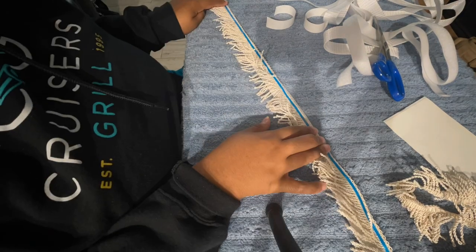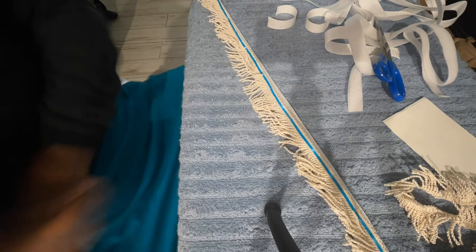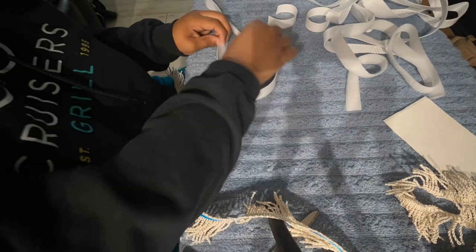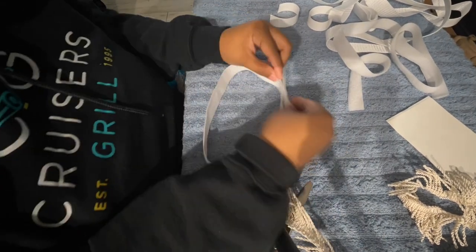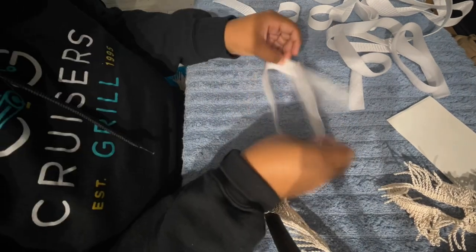It was really simpler than I thought it was going to be. I realized it was too long, so I cut it to be smaller to fit a newborn and got that perfect size.